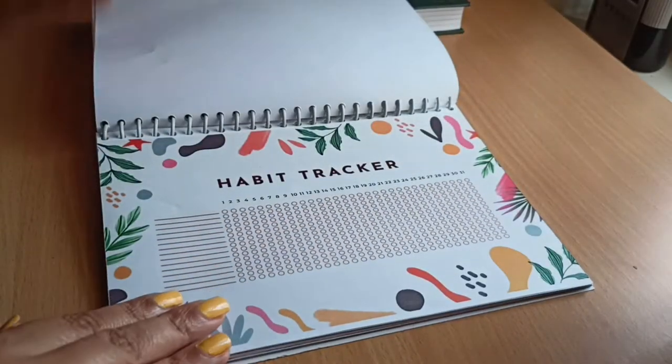The next sheet is the habit tracker, which is one of the most important sheets in this planner. There are habits I want to build — like drinking water, working out, and meditation — but I always start and give up halfway. This time I want to track everything. They say if you do something for 21 days you get used to it, so I really want to try. That's why I added the habit tracker.